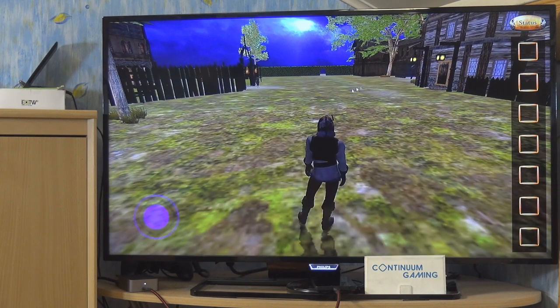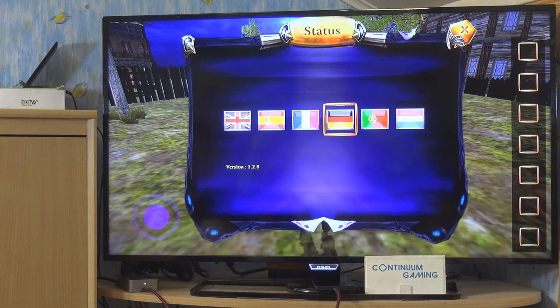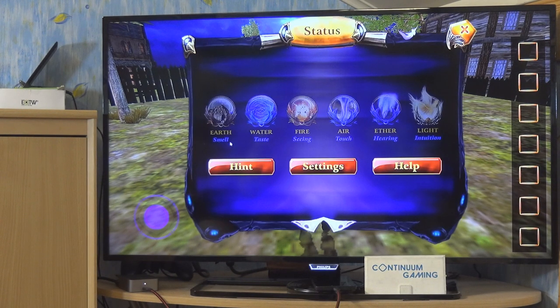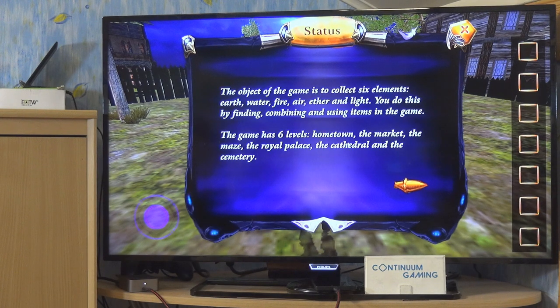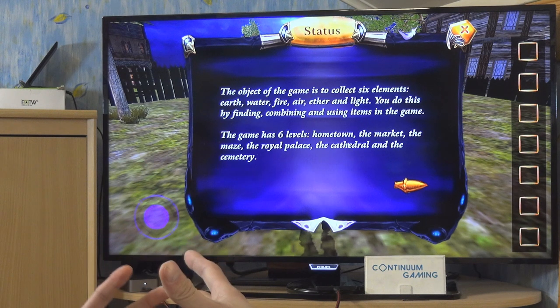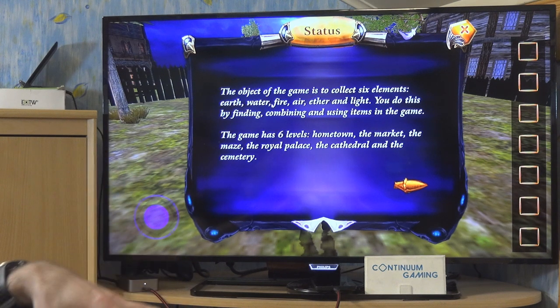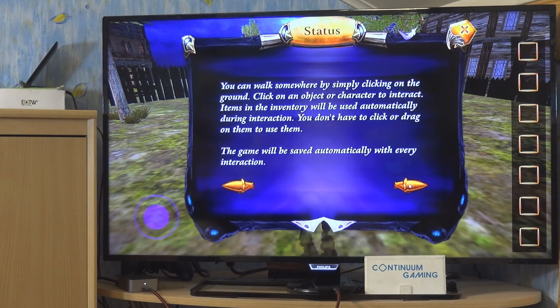Let's have a look at the status menu — I'll set it to English so you can read everything. We're after earth, water, fire, air, ether, and light, each in a different level. In the help section there's background information about the elements and how you have to combine things to complete sub-tasks before reaching the main goal.